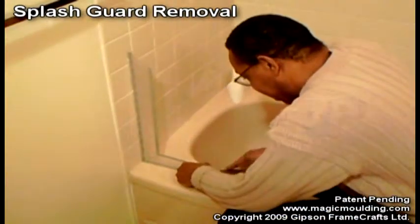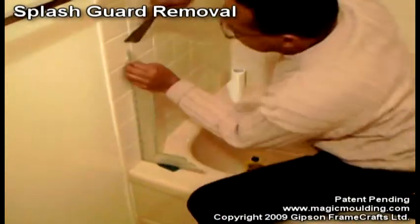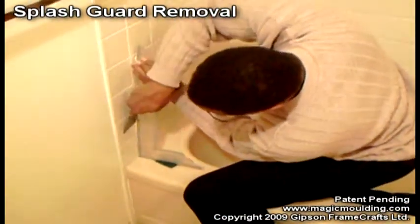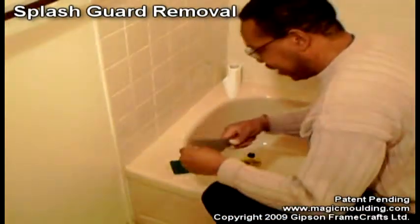So the way it works is we just got to grab this and scrape it up and then take it. There we are — that comes off pretty easily.